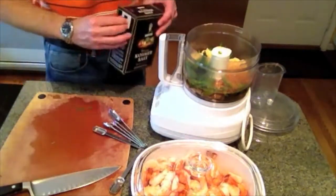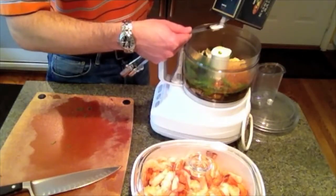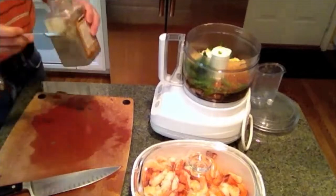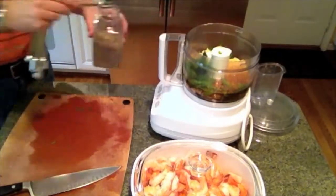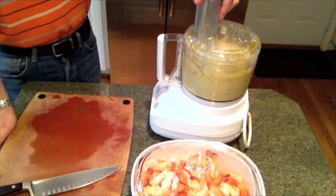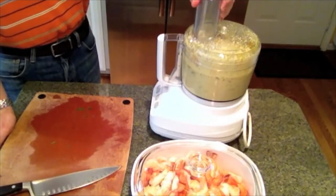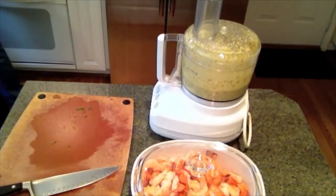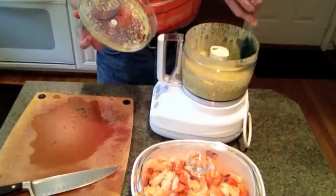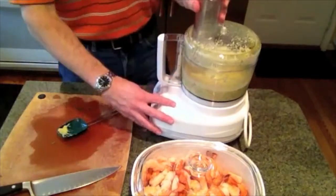I added some salt and pepper — you could use sea salt if you prefer over kosher salt. I also put in red pepper flakes, a shallot, garlic, and parsley. Then you just blend it all together. All that mustard is going to really help emulsify the sauce so it stays together and won't break.